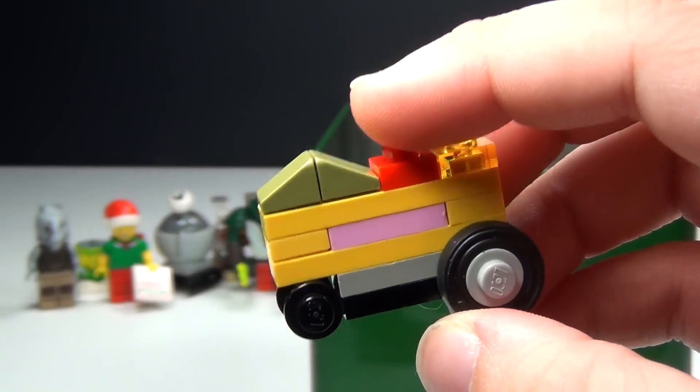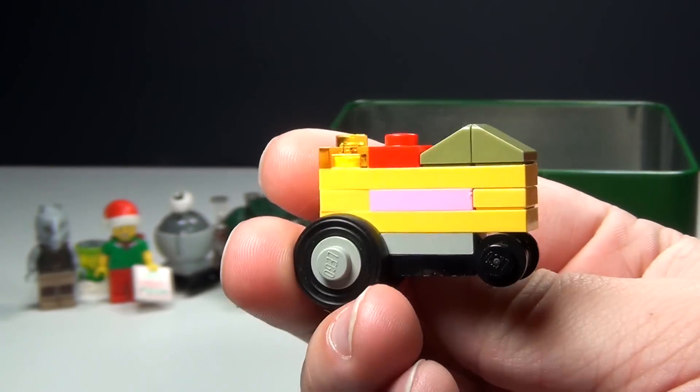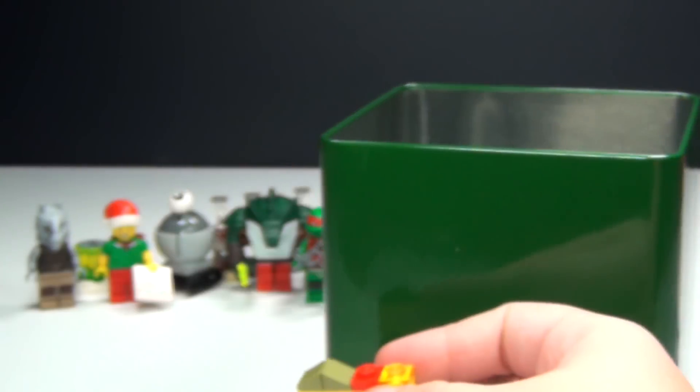Of course it's just a very tiny version and I made it kind of thin. But anyway, that is day number 9. Hope you guys like it.